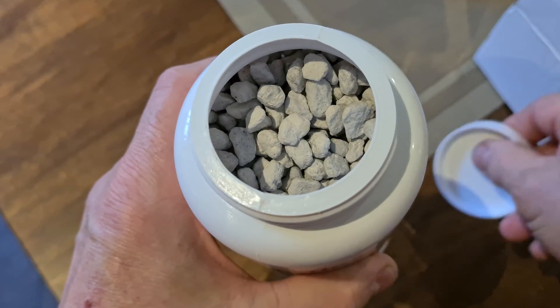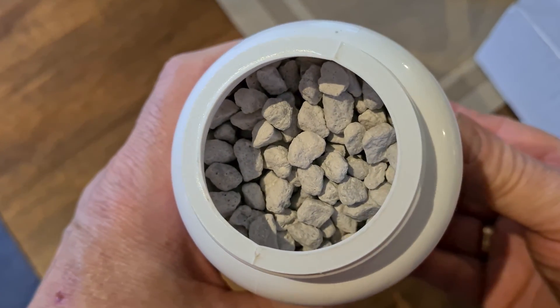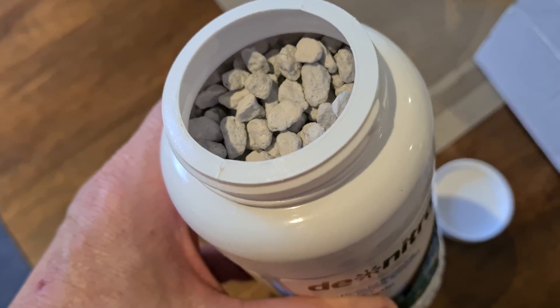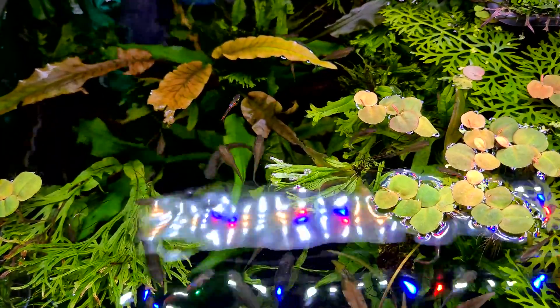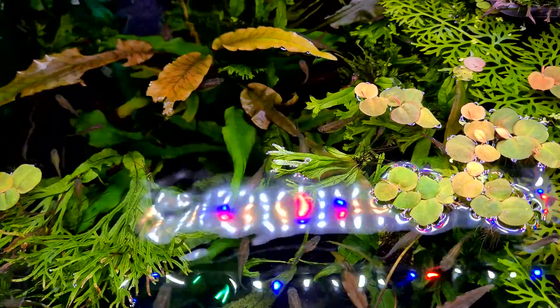From ammonia to nitrites to nitrates, and the anaerobic bacteria living on the inside of these granules will take the nitrates, pull the oxygen off the nitrate molecule, and release nitrogen back into the atmosphere as nitrogen gas — and that completes the entire nitrogen cycle.